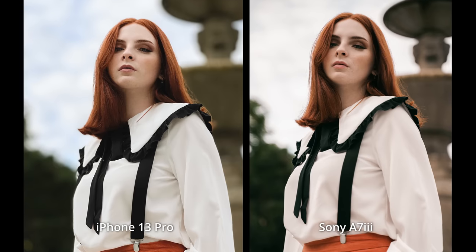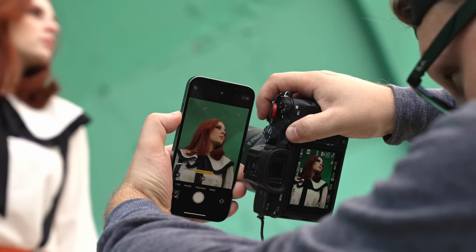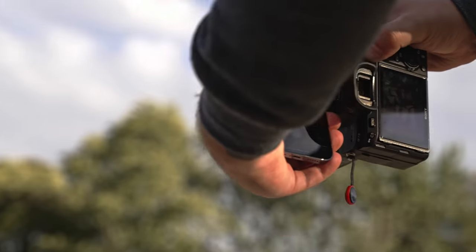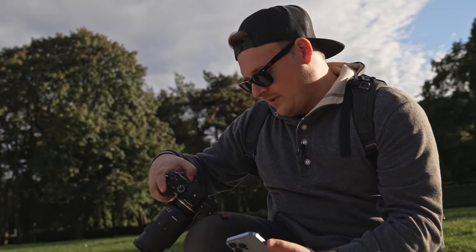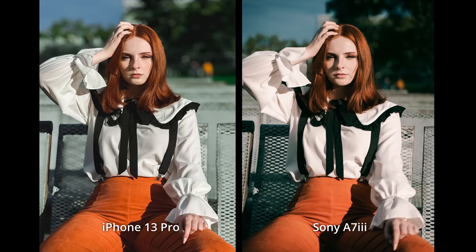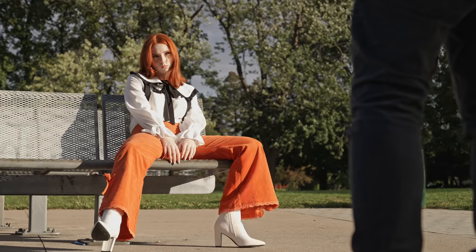On my camera, it doesn't even look like a blue sky, but on the iPhone — blue sky, it's completely blue. That's actually kind of a cool shot because the sky is so dark behind her. I'm curious if this is going to help with our exposure issues we've been having with the HDR.